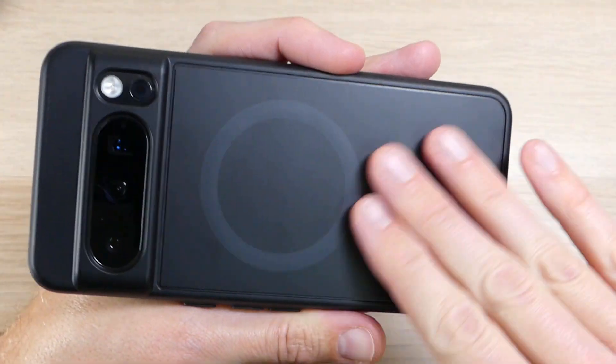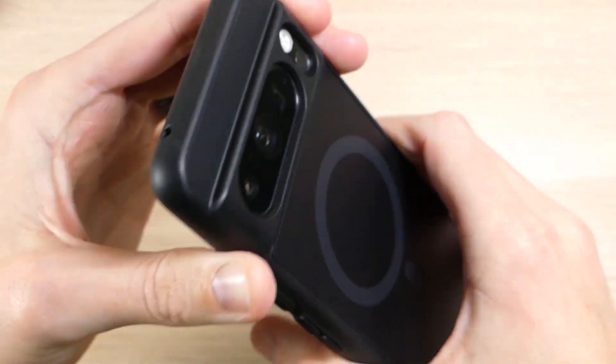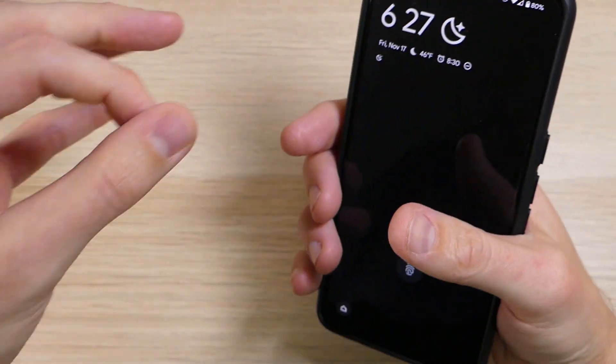The case is made up of two different pieces: a harder plastic piece and a softer TPU piece that goes around the whole sides of the case. That TPU is very grippy, feels very comfortable in the hand, and fits very snugly.